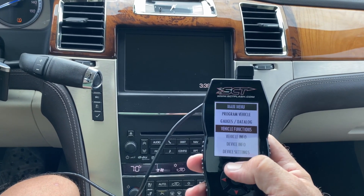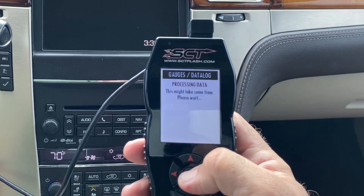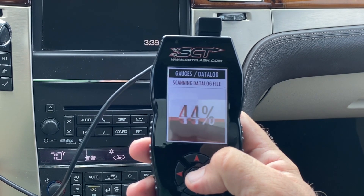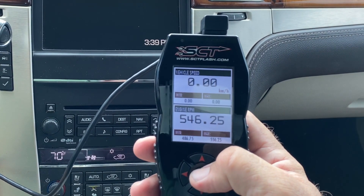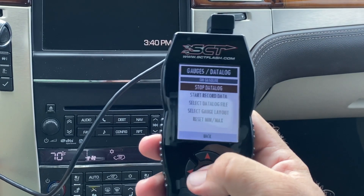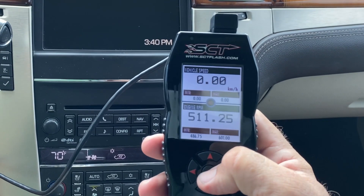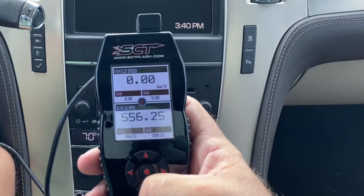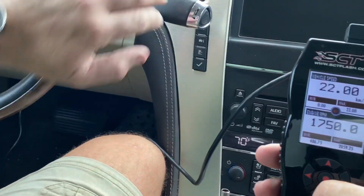One of the things we can do here with the SCT tuners is go into gauges and data log. We select GM Gasoline, and there we have live data. We hit 'Start Record Data' and now we can drive and record this data while we're driving.